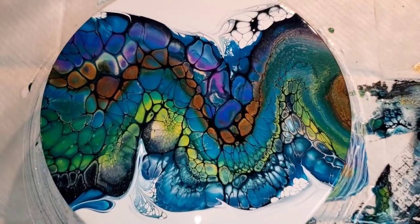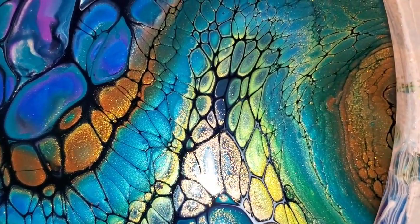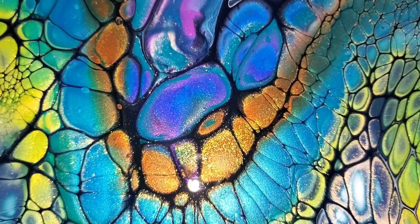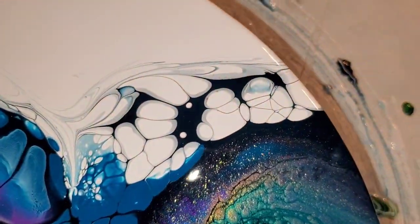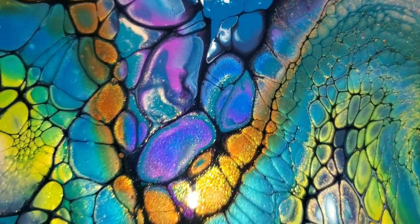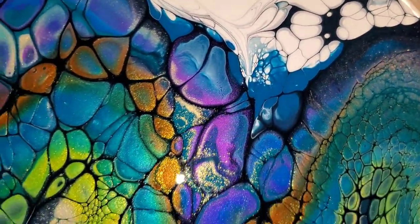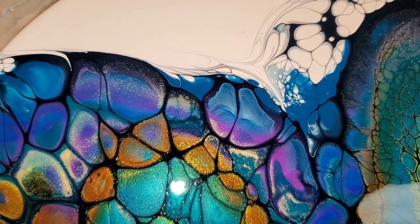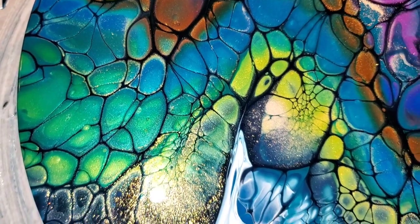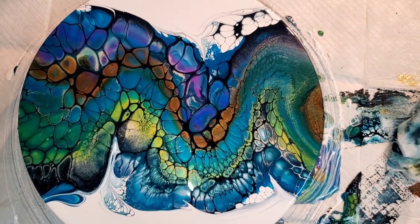All right everybody, let me show you the close-up. I'm still seeing more bubbles, but look at the colors - just look at the way the solar flare adds that little pop of gold. It'll be really beautiful under resin. I love the way these colors look with rustic earth - rustic earth was really the main event for me. I wanted to use it in a negative space swipe, and I love the way the twilight violet worked with it. Thank you so much for watching - I appreciate you guys. Have a wonderful day. Bye!